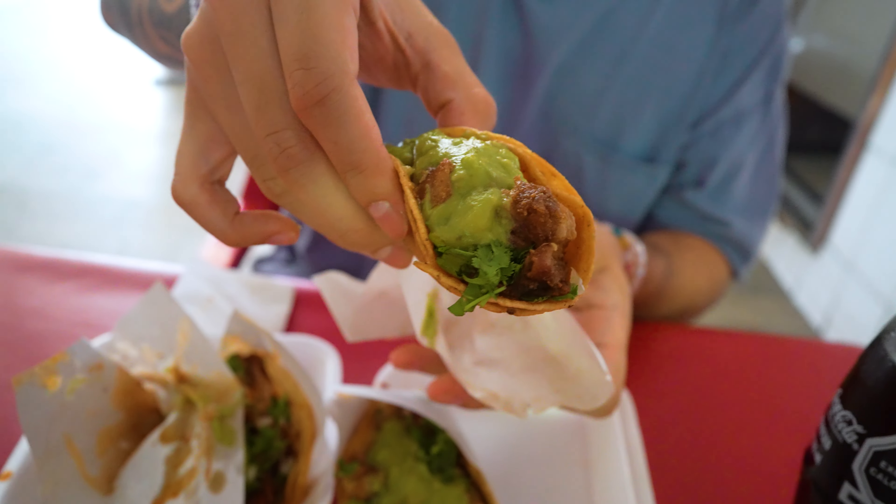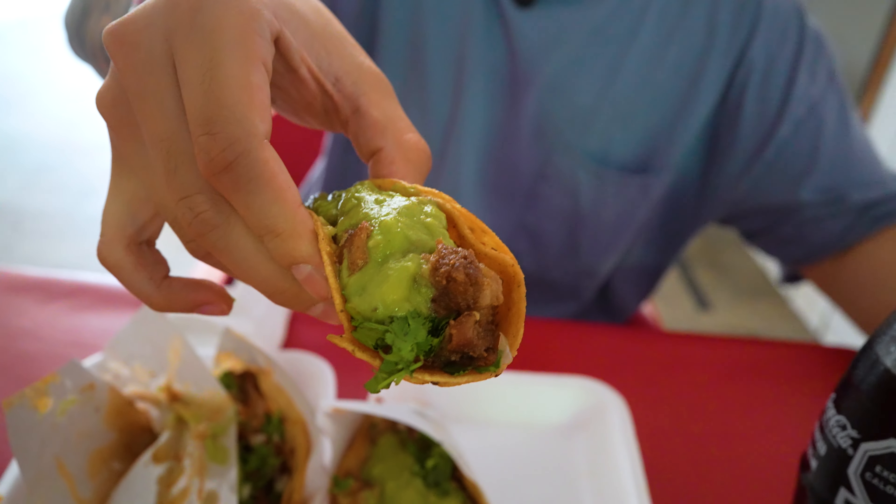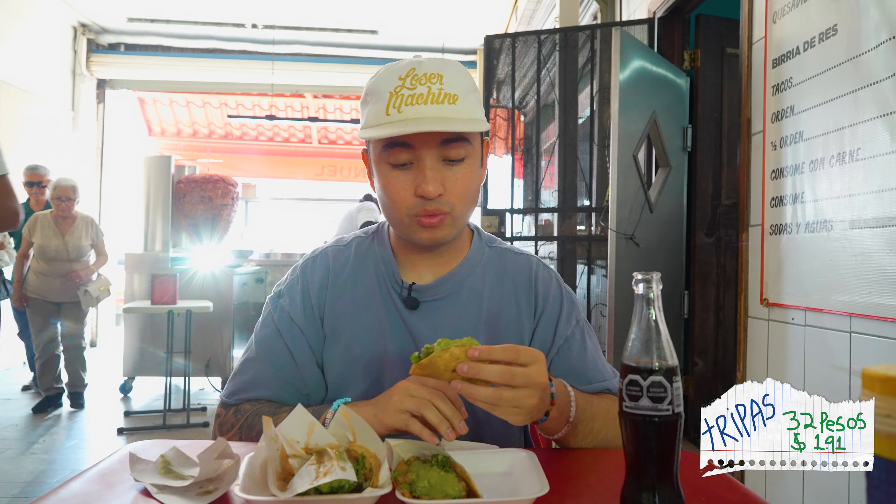Next taco we're hitting right here is the tripa. One of my favorite tacos. I usually like my tripas pretty crispy, and here it's not really that crispy at all. The texture is okay — it's more chewy, actually really chewy. But the flavor in there is good. I wish it was a little bit more crispy, but still good flavor.